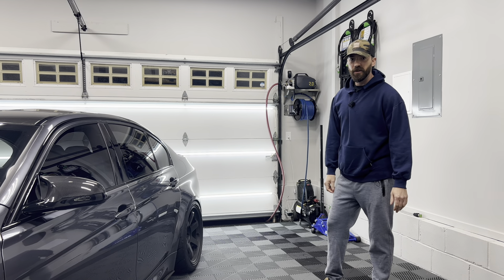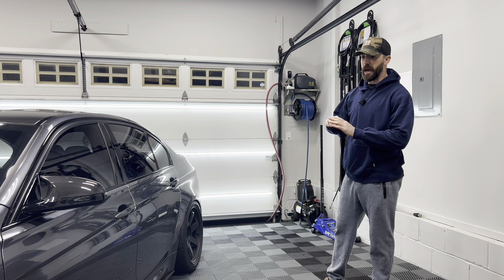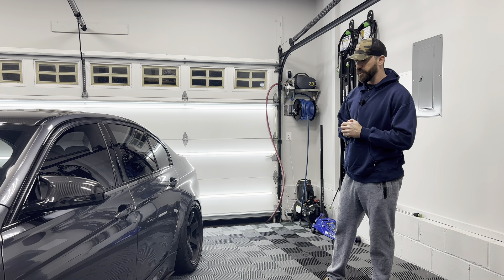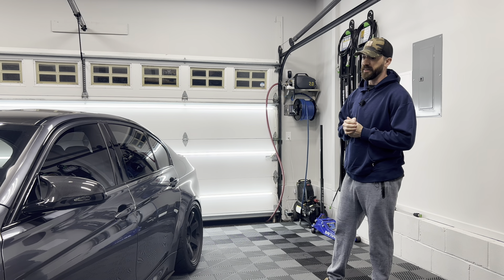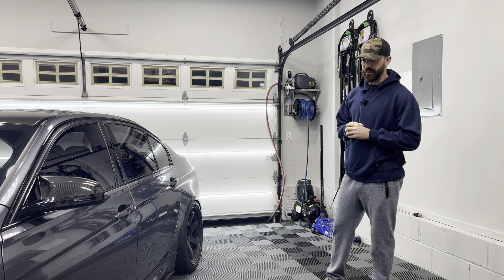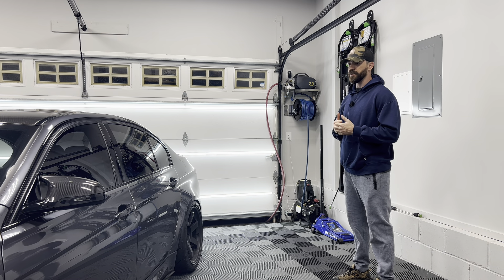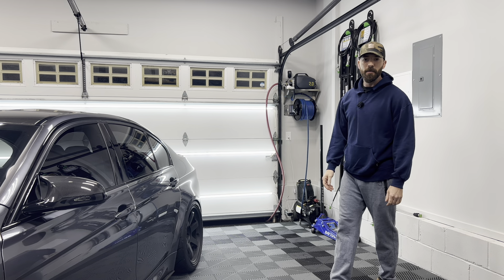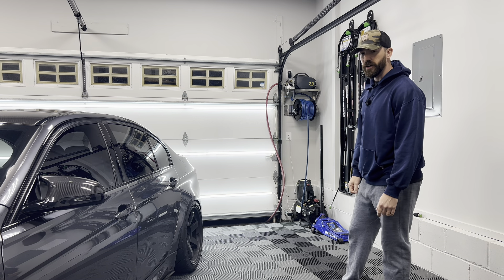Hey guys, what's up? Welcome back to the channel and welcome back to a new video. So we got my M3 over here — it's absolutely filthy. I've been driving this car non-stop since I got it tuned and it's just an absolute blast. I went through some rain a couple different days, so this car definitely needs a wash. We're going to go ahead and wash it up. I figured I'd do a wash and talk — I haven't done one of these in a while. So it'll be fun to speak what's on my mind while washing the car. Let me go and get set up.